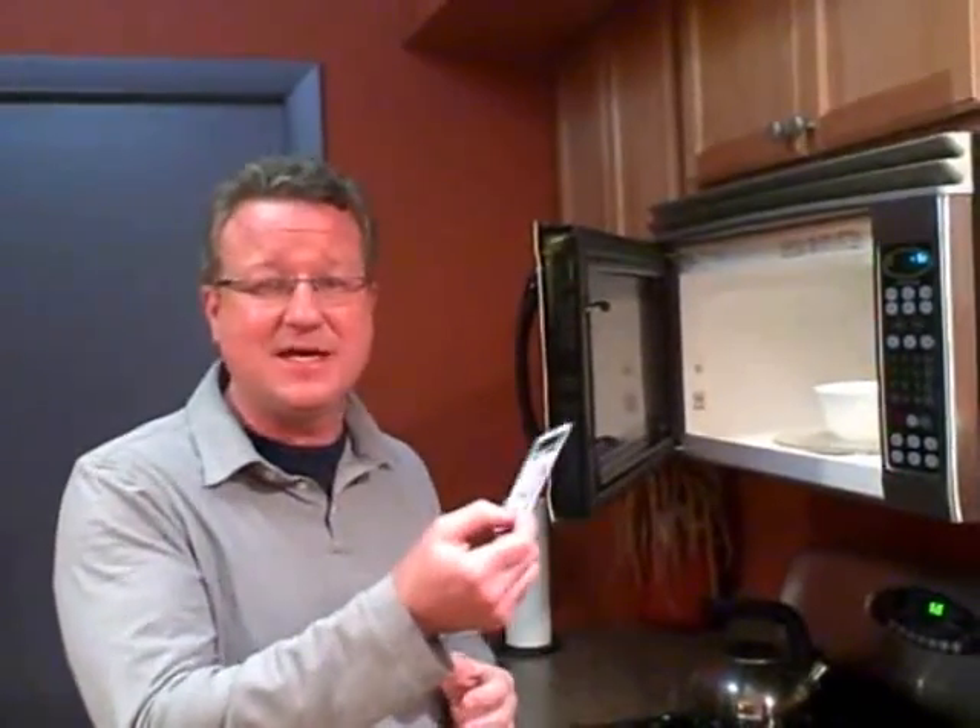One appliance in your house that can actually be dangerous for your health is your microwave. And there's an easy test you can take. You can get this at the hardware store, and if they don't carry it, they can order it for you. It's a microwave detector.